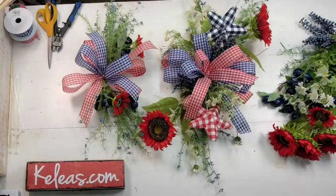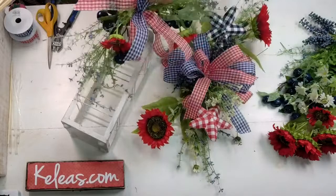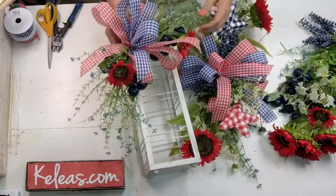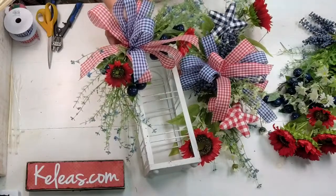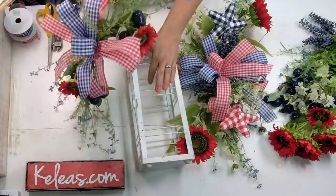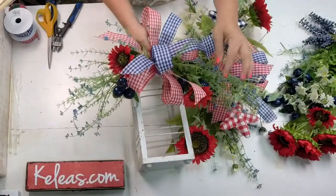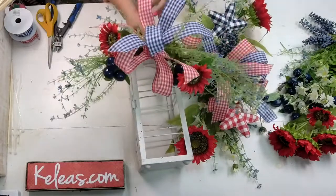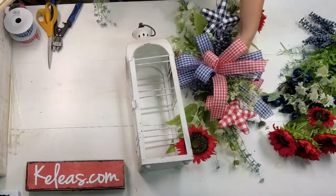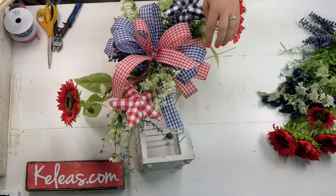We have made two different lantern swags and I'll show you how they look. This was our smaller lantern, and we started off by making this cute little swag right here. You can attach it to the side or the top of the lantern, and you can use battery-operated candles. These really scream fun and patriotic. This was the first video we did yesterday.